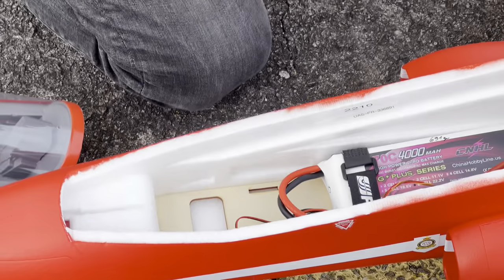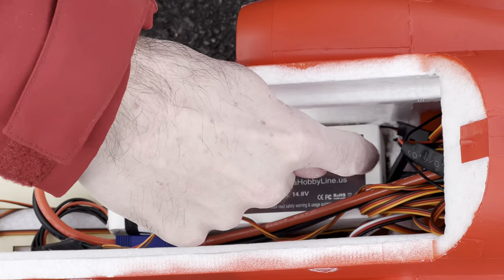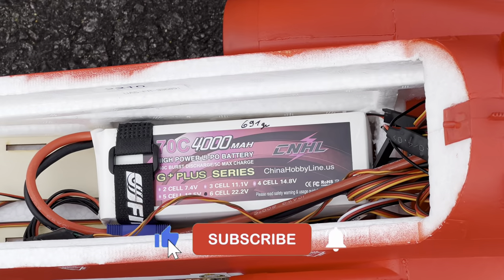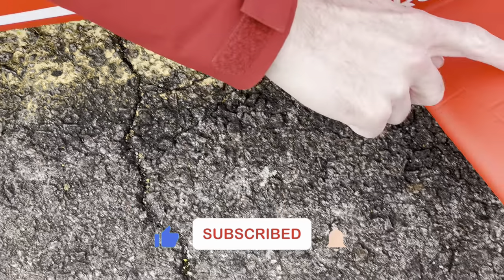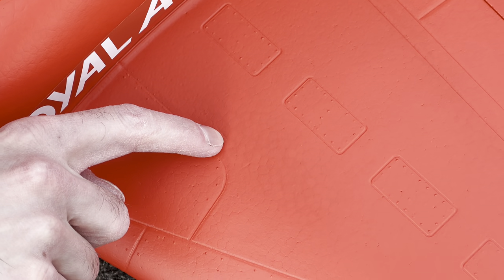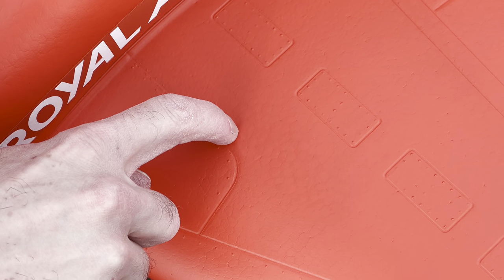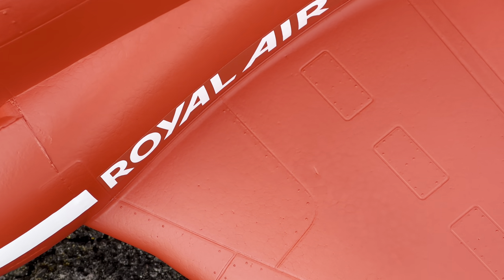We will now do the third flight of the FMS BAE Hawk 80mm with inside a CNHL 6S 4000 pack 70C, all the way back — and you can see I carved some foam to reach a CG of 105mm. It's right there. Le CG 105mm les amis.